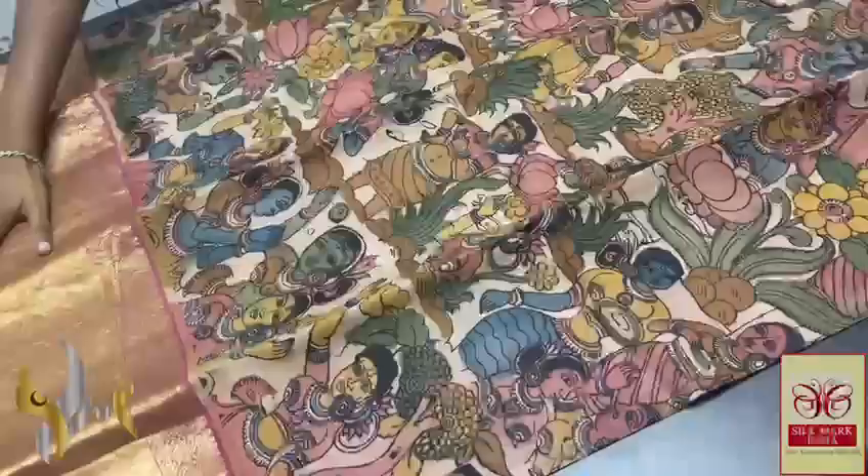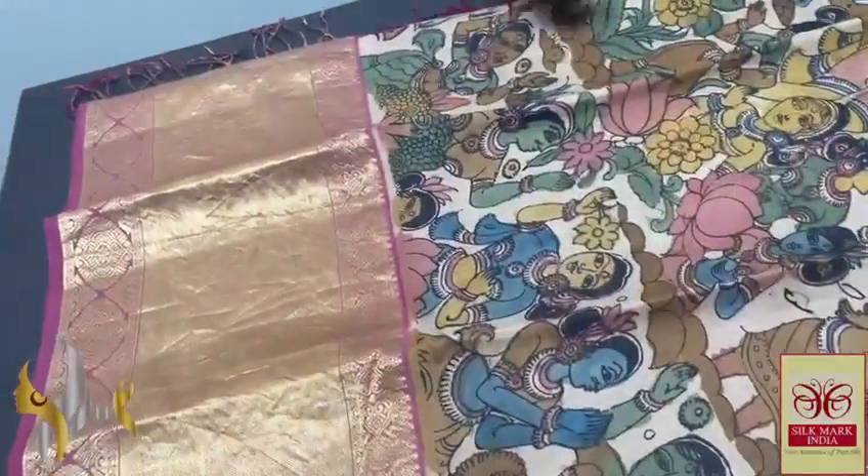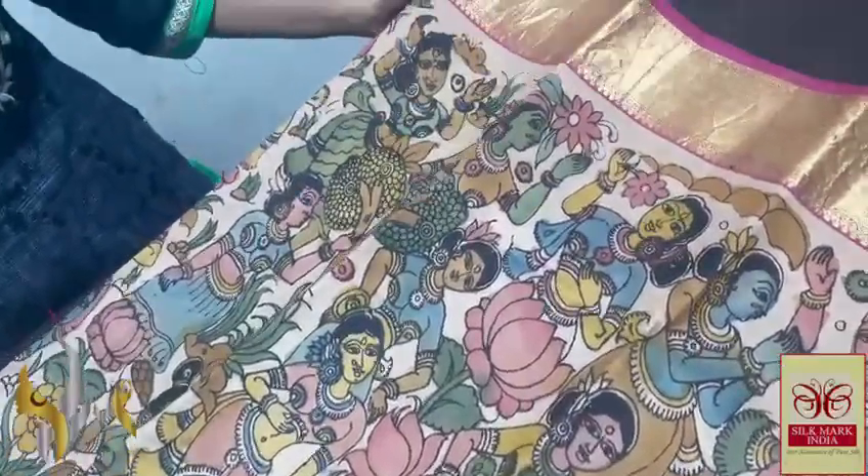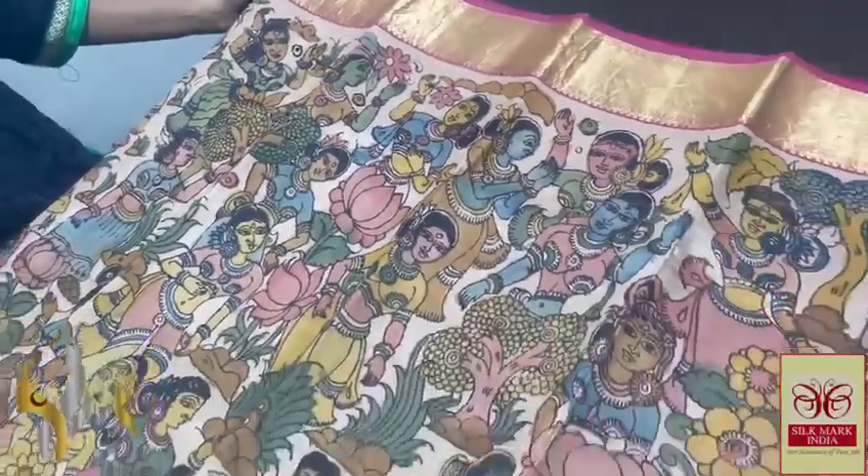A beautiful sleeve — we can use the same blouse, which has a very beautiful sleeve design. We have the Elora painting design in the saree. The base colour of the saree is silk colour itself — the sandal base — and the Elora painting design is completely hand painted, all over the saree.